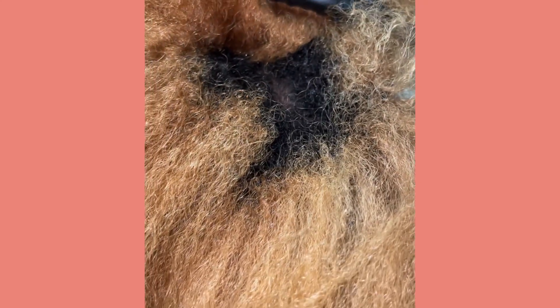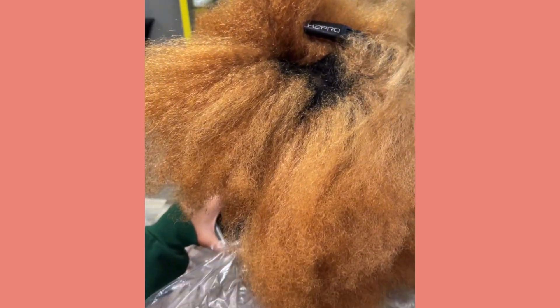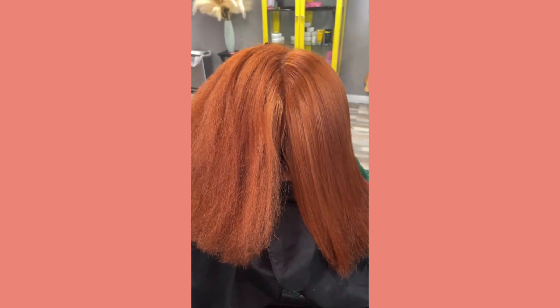Okay, I love, love, love when the beauties come back and get their color retouched. As you can see, it's been about 12 weeks and she has at least one inch of new growth and her copper tone faded. So we went ahead and lifted the roots and then we went back and toned it with that beautiful ginger color that we all love for this color season.